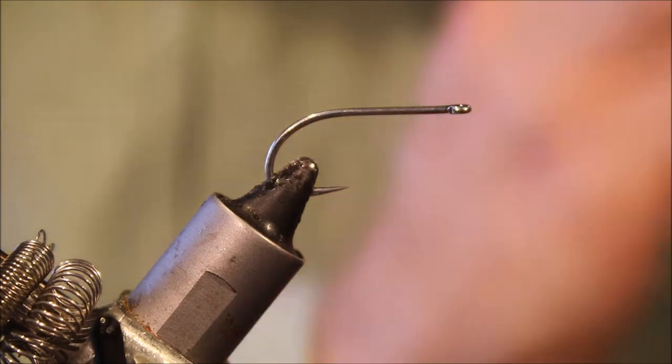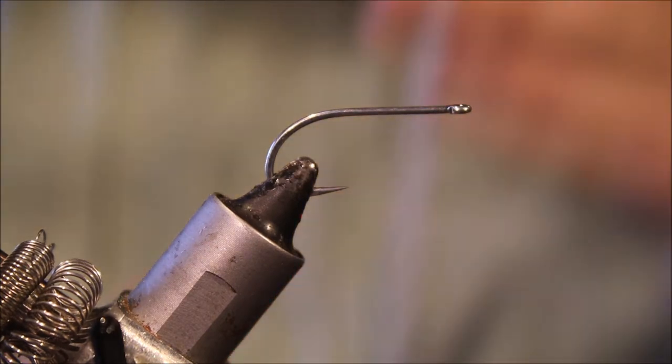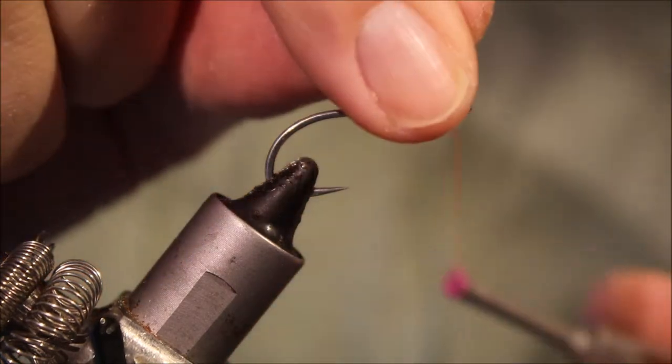As always, there will be a materials list in the description, along with a link to Patreon for anybody that would like to sign up and be eligible for future giveaways, and a link to some social media. So I've got my hook in the vise — this is a size six, you can tie them in eights as well.